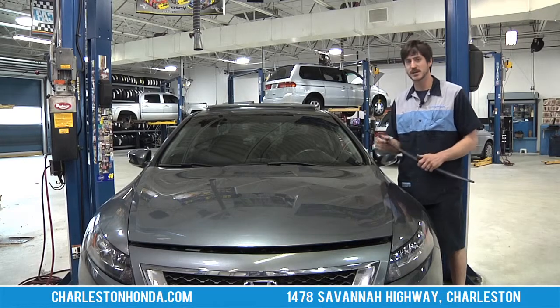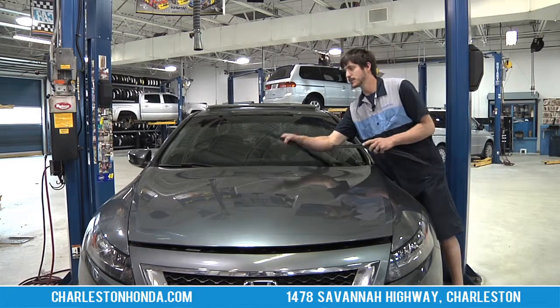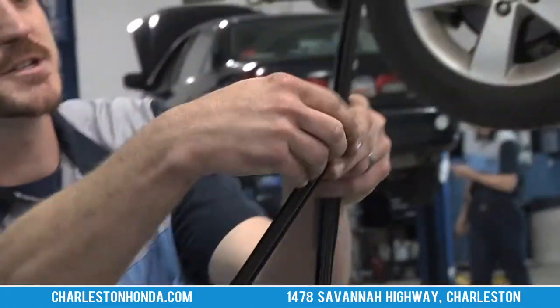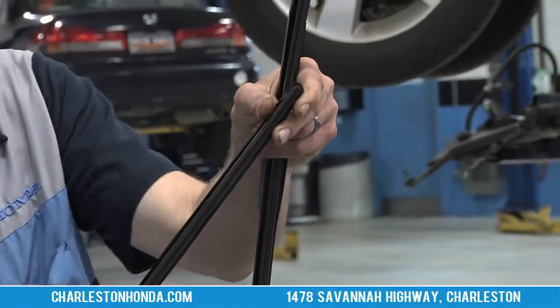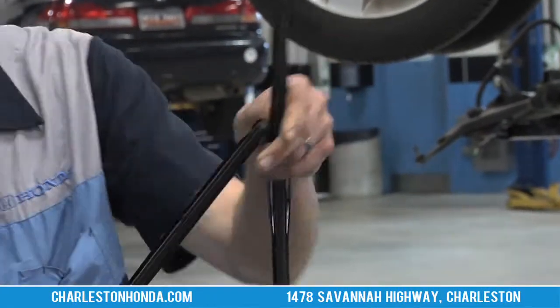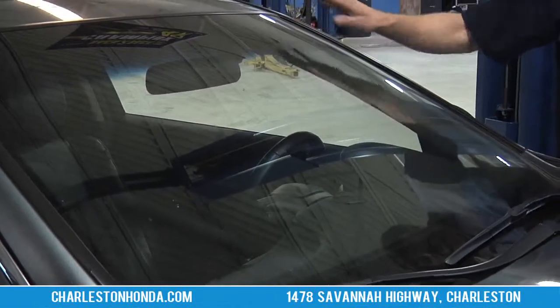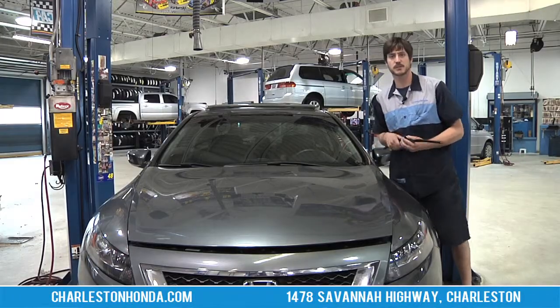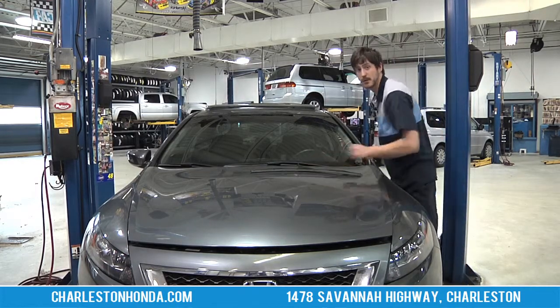Some ways that you can tell if your wiper blade needs replacement: if you actually look at it when you lift it up, you can see towards the edges if it starts to tear, or you can see if maybe it's cracking or separating. Also, if you run the wiper blades you can see if they streak across the windshield. Any of those is a good reason to replace them, because the better you can see while you're driving the safer you're going to be.